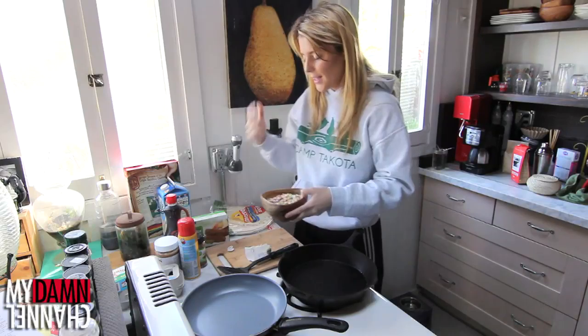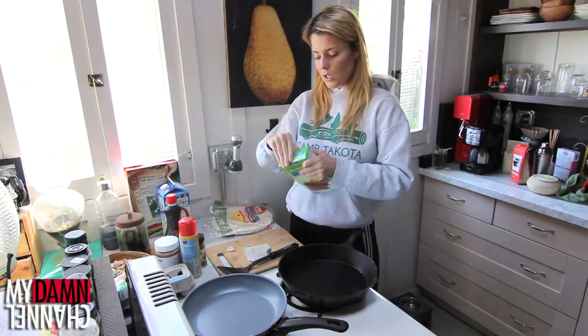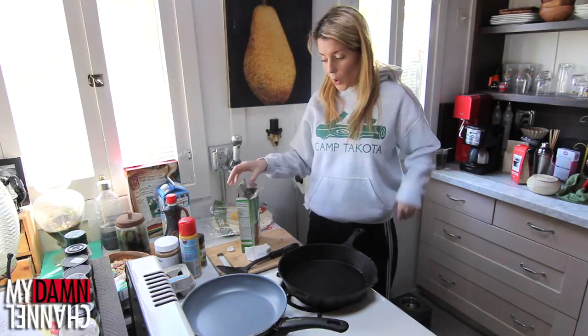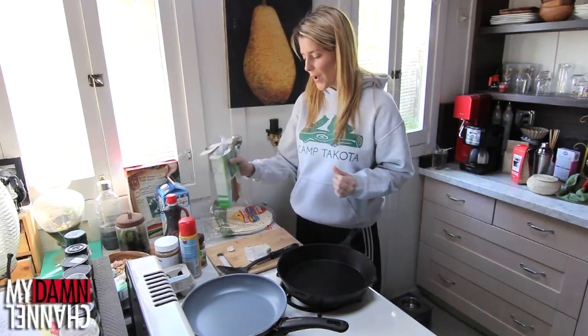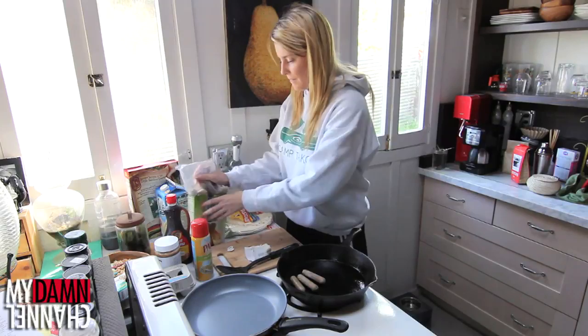Let's move on to the meats of our burrito. I picked up some Morning Star Veggie Sausage Links. Veggie Sausage Links were created by a really, really progressive cave woman that everyone really hated because she just grunted her mind too much. Oh, they're tinier than I thought. That's going in my body.